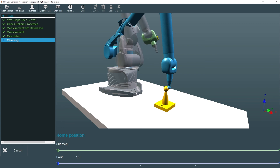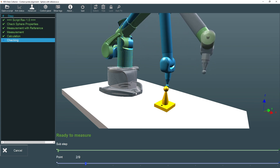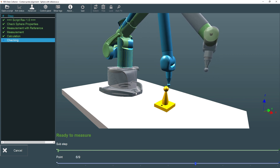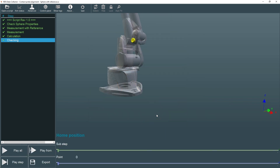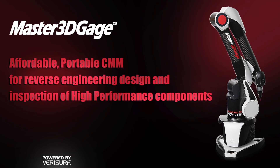As a final step, we'll measure nine points around the alignment sphere to check the accuracy of the probe alignment. After the final point is measured, the results are displayed. If they're acceptable, we'll choose Finished to complete the alignment. The probe on the Master 3D Gauge is now ready for measurement work. To learn more, visit us at Verisurf.com.